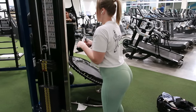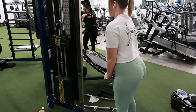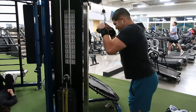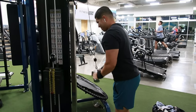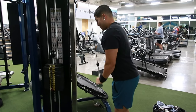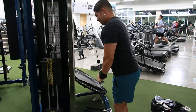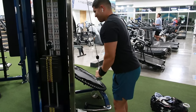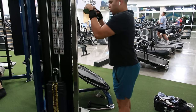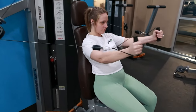Now we're doing the V-bar tricep pushdown. It's very similar in the sense that it's also working your triceps, but it feels different. It's a different angle — you have to work every muscle at a different angle, even chest press, because a muscle can get lazy and you have to shock it by hitting it at different angles. For me, the V-bar is easier than the rope — I feel like I can do more weight on the V-bar than on the rope.